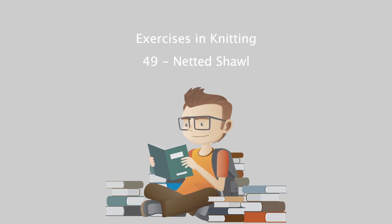PATTERN No. 49: Netted Shawl from Exercises in Knitting. This is a LibriVox recording. All LibriVox recordings are in the public domain. For more information or to volunteer, please visit LibriVox.org. Read by Betsy Bush in Marquette, Michigan, October 2008.